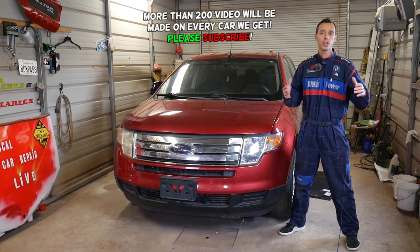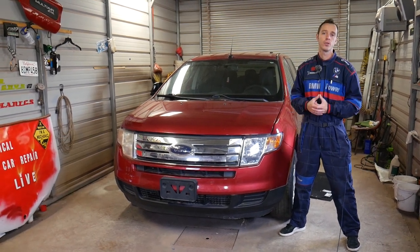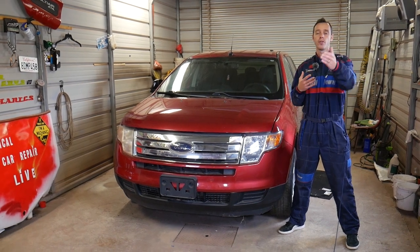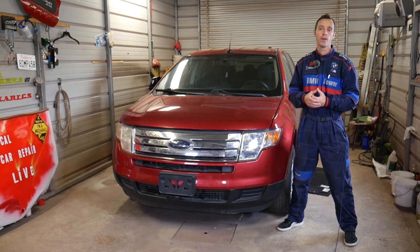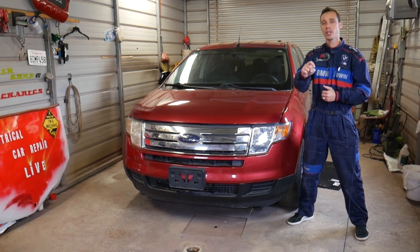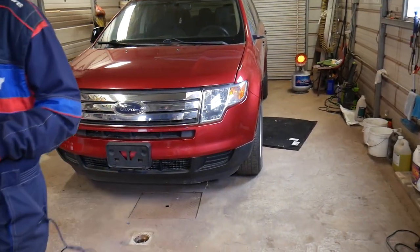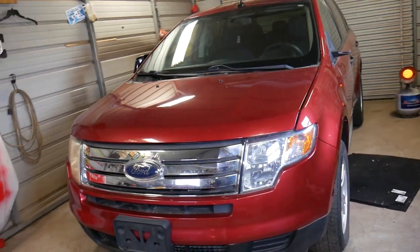Quick introduction: every single car we get at the shop, including this generation Ford Edge, we'll be making at least 200 videos. We do all that because our mission here at the shop is to save you as much money as we can. Please subscribe to the channel, like the video, and hopefully you'll find the information helpful. If you need to buy replacement fuses, relays, car parts, tools, or anything like that, check out the link in the description below — it's there for your convenience.